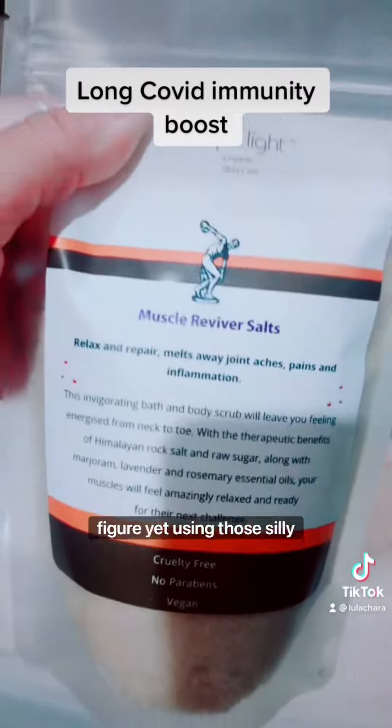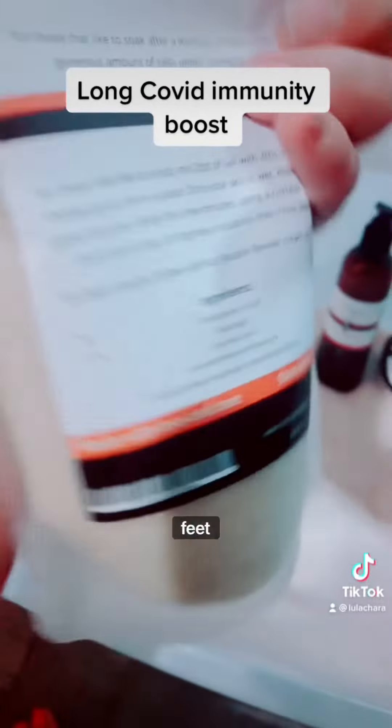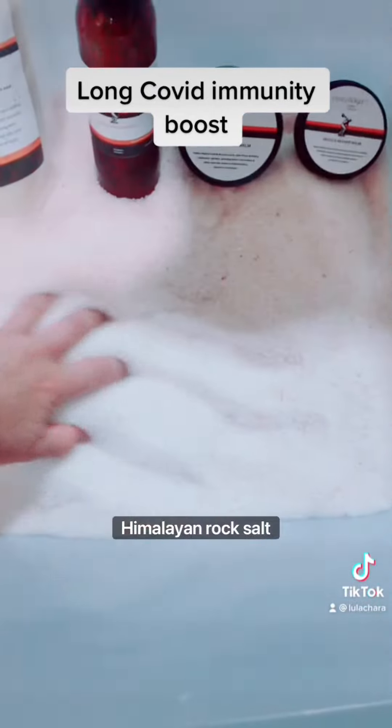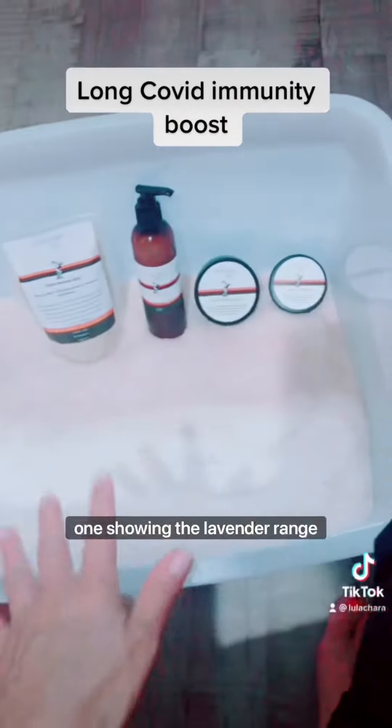Forget using those silly strips that you put on the soles of your feet — you can make your own Himalayan rock salt beach, that's what I'm calling it! I'll do two videos: one showing the lavender range, and this one is for detoxing.